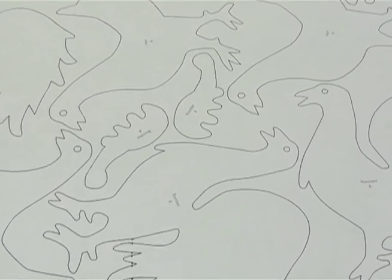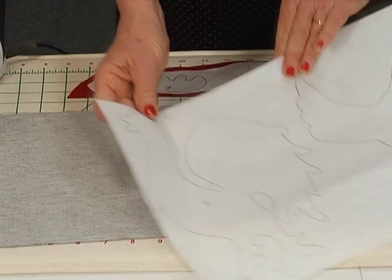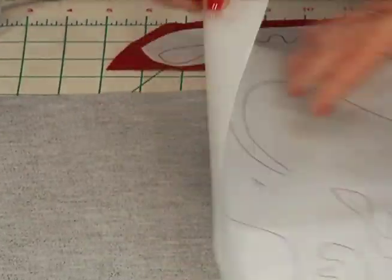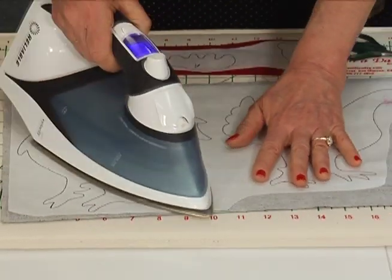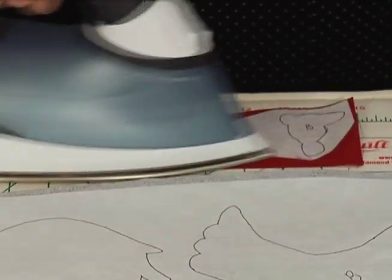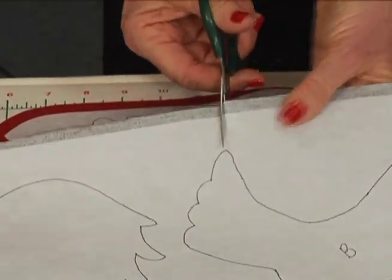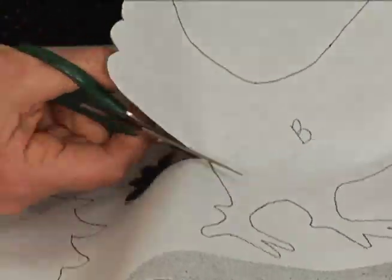Save yourself time by purchasing the roosters and chickens already traced on paper-backed fusible web. Place the fusible side against the wrong side of the fabric and press for just two seconds, then take the crest and waddle and press on the wrong side of the red. Then just trim on the line. Cut as fast as you want.